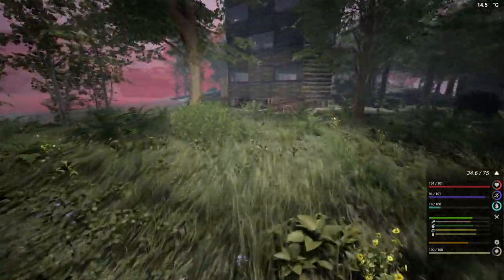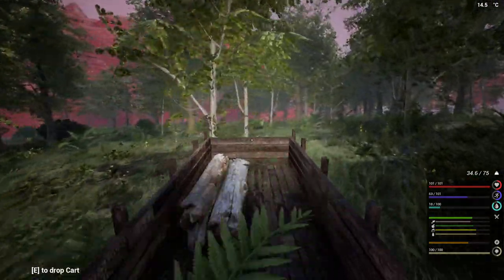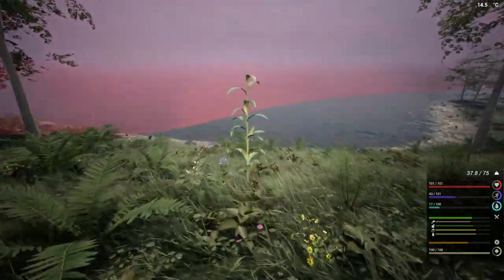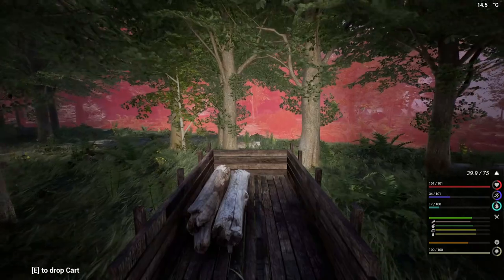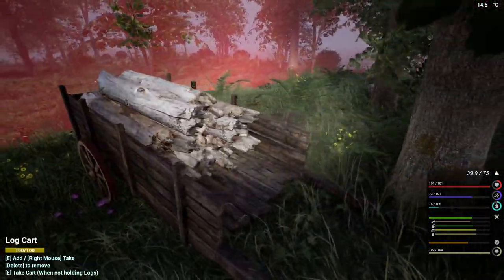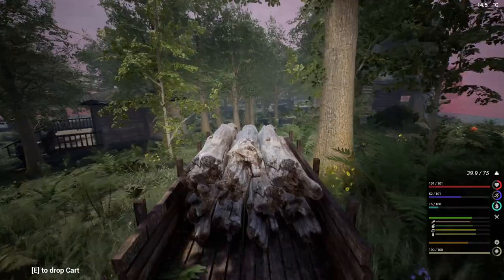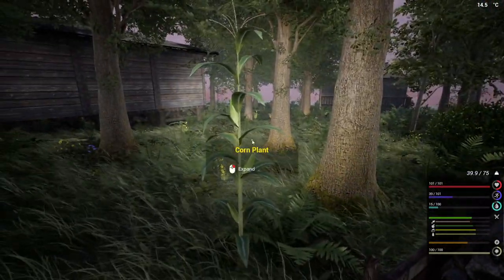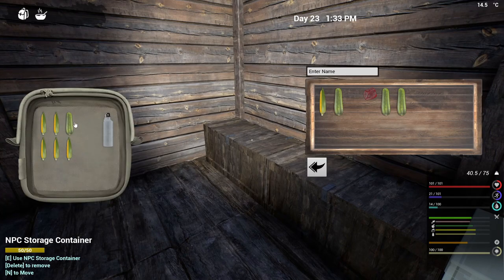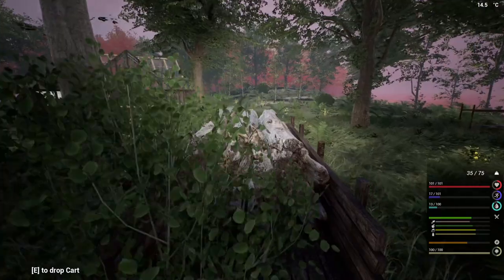Let's go get some planks, which means we're going to need some more logs too. Let's go grab some logs, grab some planks, finish up the last little bit over there and place it down. The only thing is we are going to need a lot of nails, so we're going to have to possibly make some more iron. The barn takes 150 nails and 10 iron ingots — ouch. Okay, we're going to have to make some iron. Let's take that and go throw it into the town hall. Take some food.